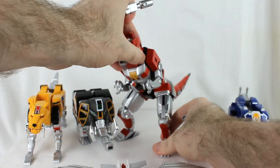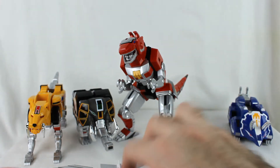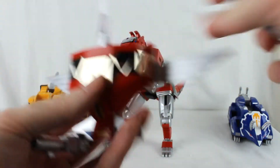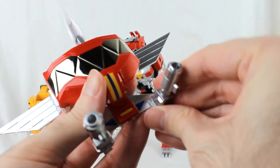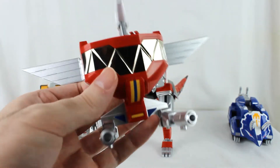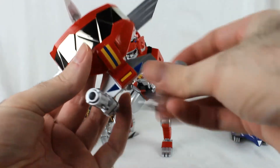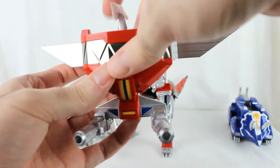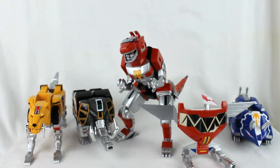They just plug in like that. Just like before, they clip on to the bottom here. They don't clip on as snugly as the originals, because they don't want to scuff up the nice silver paint — and this really is nice silver paint. But it can still do that, and as long as you're not shaking it, it will hold on pretty solid.